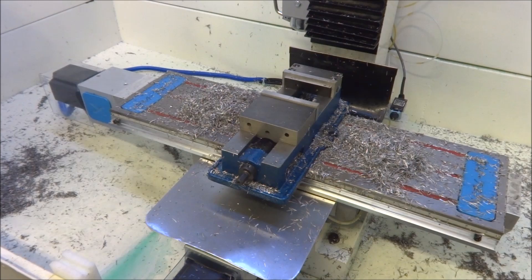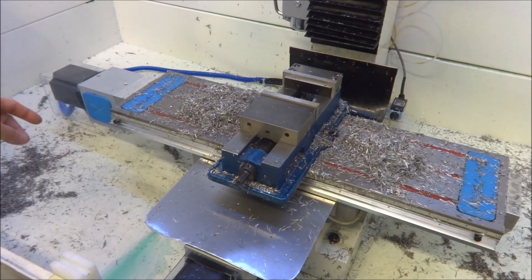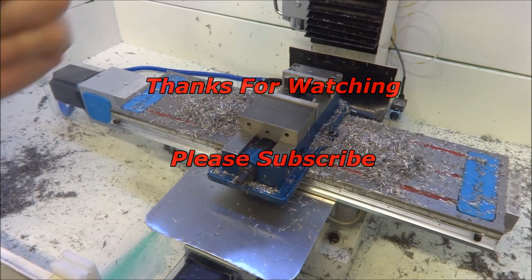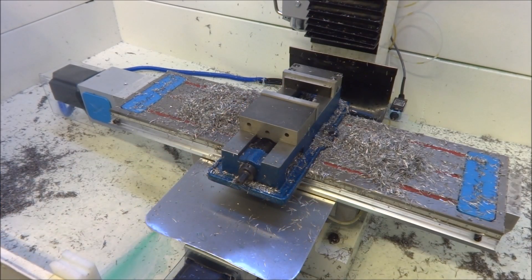Alright, so that wraps up this video — just kind of trying to keep you up to date with what's going on with the mill. Little small things: a little gutter installation and the cover. If you have any suggestions or questions, please feel free to comment. Thanks for watching the videos. Thumbs up if you like the video, please subscribe, and most importantly, be safe.